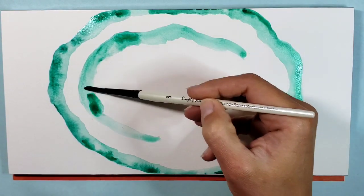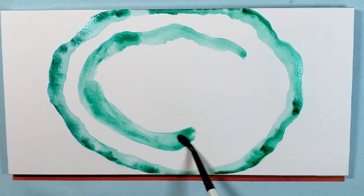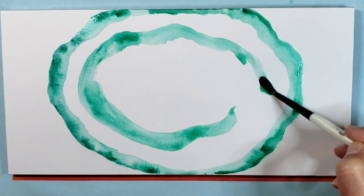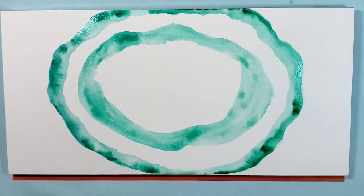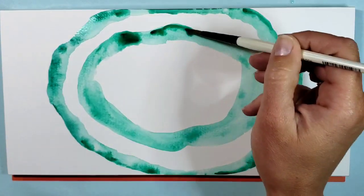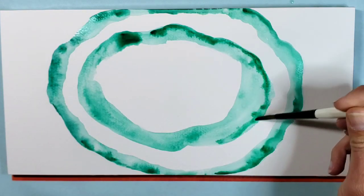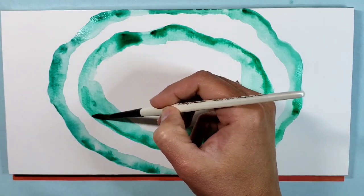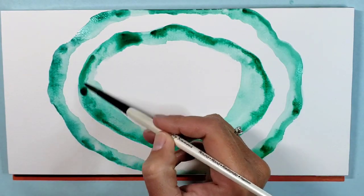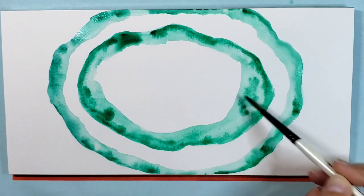Now I'm going and starting the second shape inside, and notice that they're not touching each other — I wanted to leave some space in between. And then while that shape is still wet, I'm going in and adding a little bit more of the dark Viridian green, so I'm using less water, dipping my brush right in the paint and dripping it into the area while it's still damp.